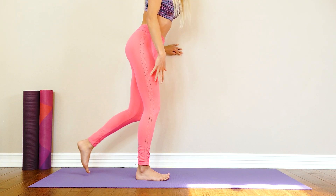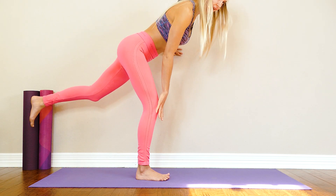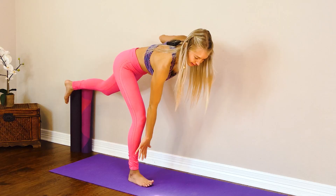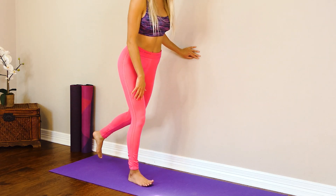As you build your strength you can add a weight to your hand and hold the weight as you come down, keeping your hand brushed against the knee, keeping your body in alignment. We're going to do two more of these.